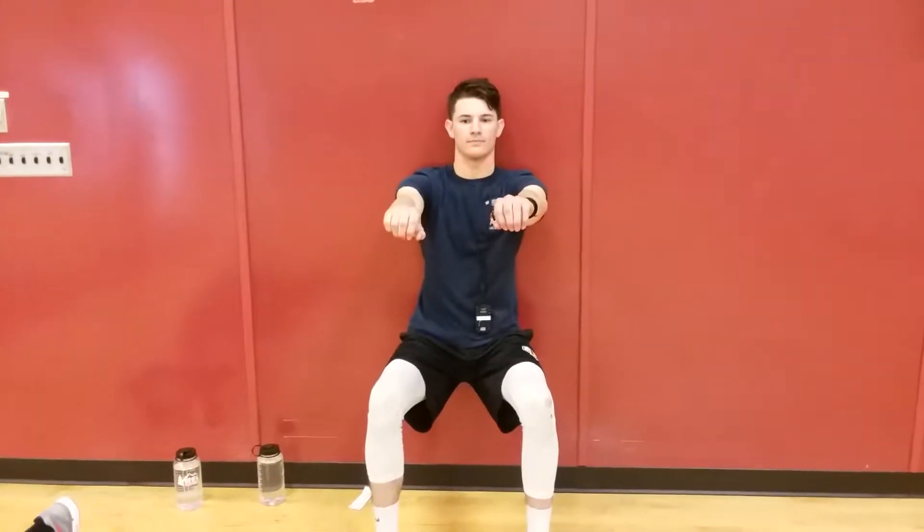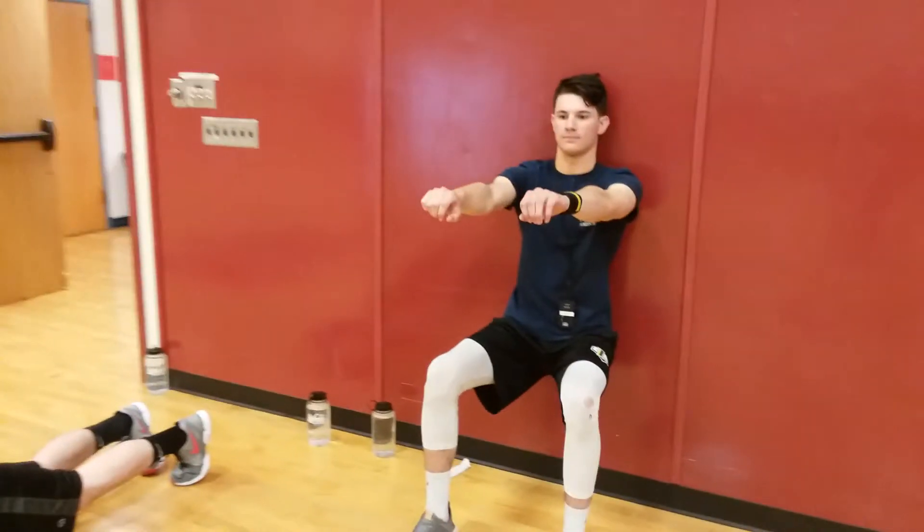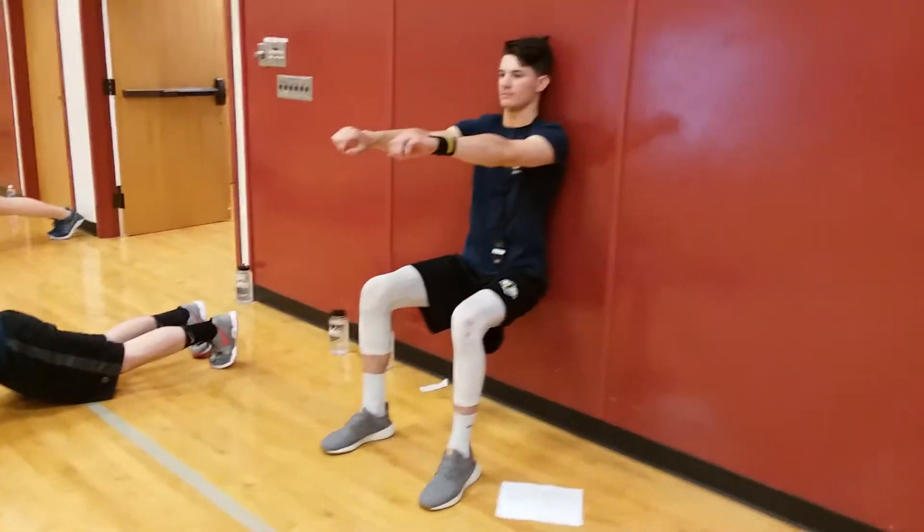Hello fire technology students. After you are on a wall sit for one minute at a 90 degree angle, arms are out in front of you.